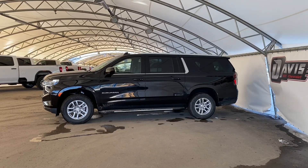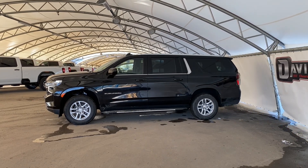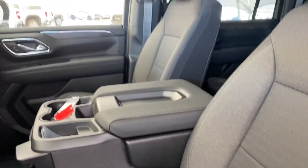Hi and welcome from us at Davis Chevrolet. Today we'll be going over a walkthrough of this brand new 2023 Chevrolet Suburban. Stepping inside the vehicle reveals that beautiful black on black cloth interior with chrome accents.